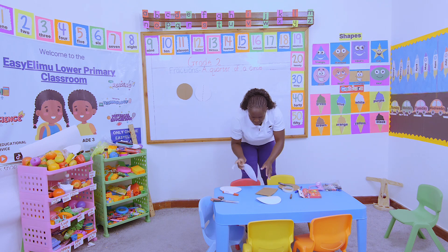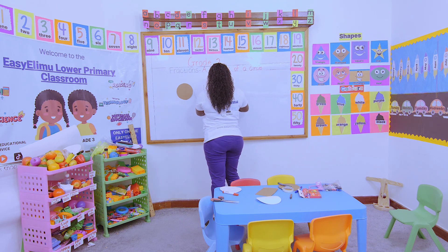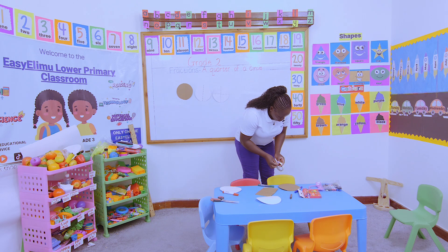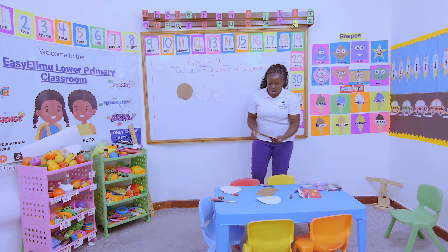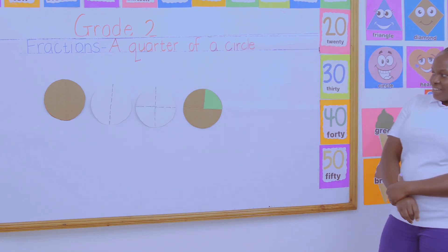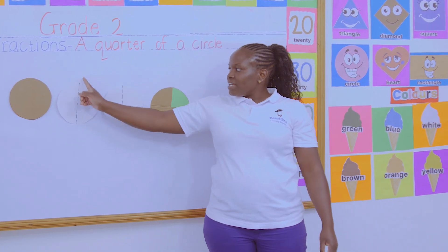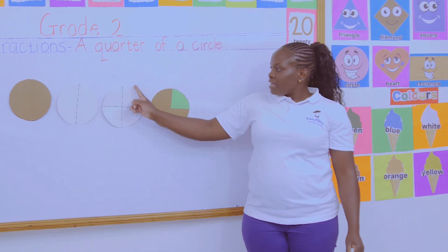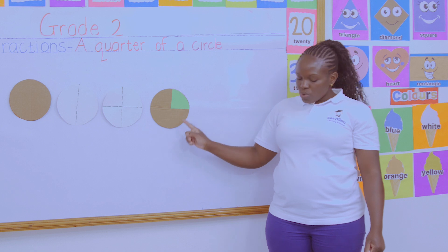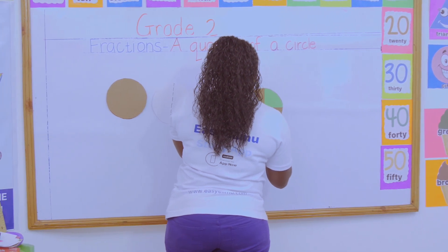Out of these four equal parts, the last step is to shade one of the parts — color one of the parts. And that is what I have done after coloring one part. This is the original whole circle. I divided it first into two equal parts, then divided those two equal parts into another two, forming four equal parts, and I shaded one of the four parts — and that is what I came out with.